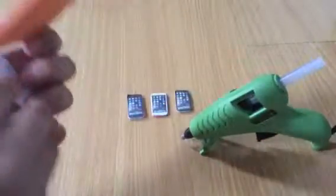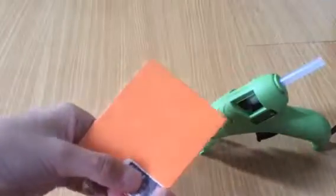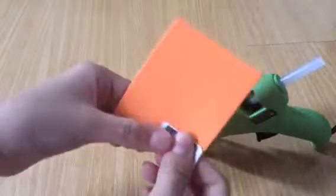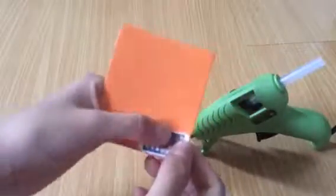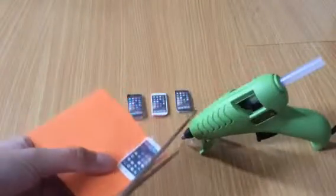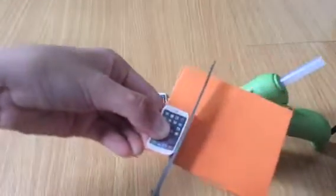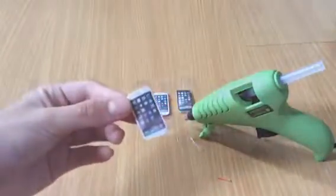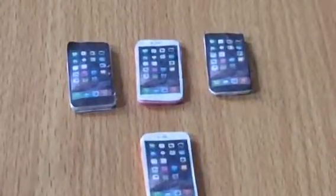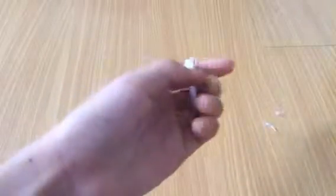Next, put the iPhone cutout in there like that, and after doing that you cut off the excess. After cutting the excess, you're done with that one.